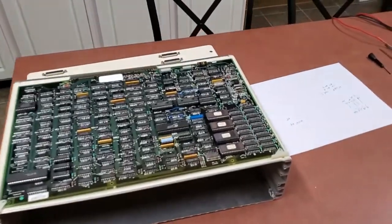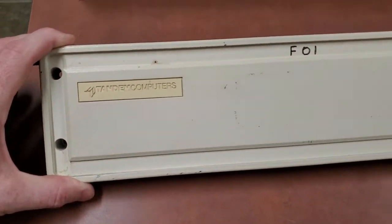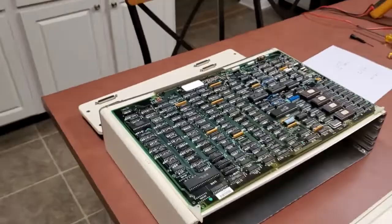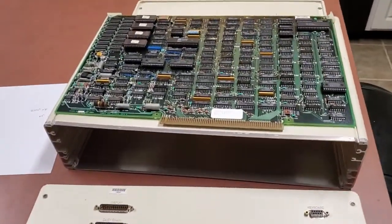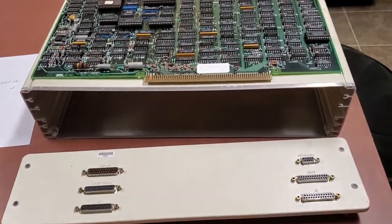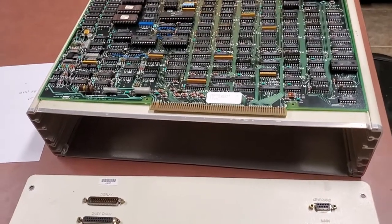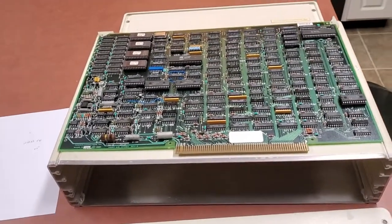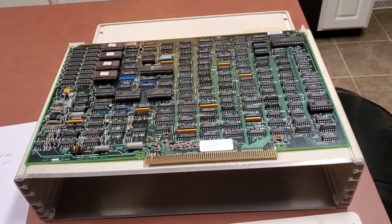Hey, so I'm working on this computer I got off eBay. It says the brand is Tandem Computers. I'm not exactly sure what it is — it's hard to find information on it. I'm thinking it's a computer that went along with a terminal monitor for some kind of mainframe. The company made really redundant computer systems for the banking industry and people who needed reliable computers, and I just can't find any information on this particular type.